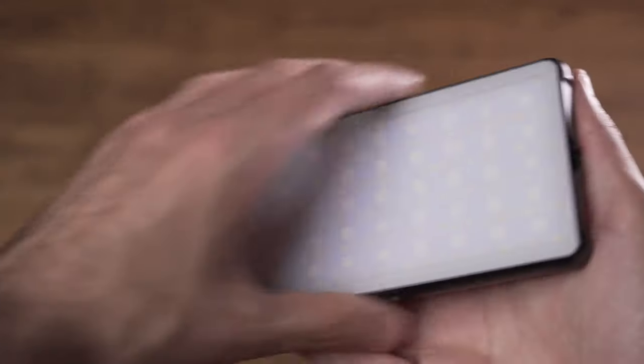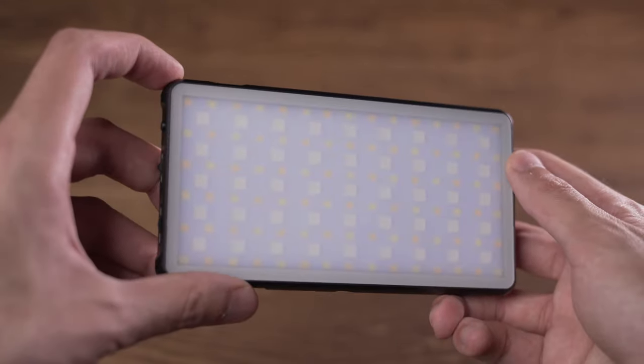Hello guys, I am back with another unboxing video and in this video we are going to talk about this amazing RGB pocket light which can be a really awesome tool for your filmmaking and photography projects.